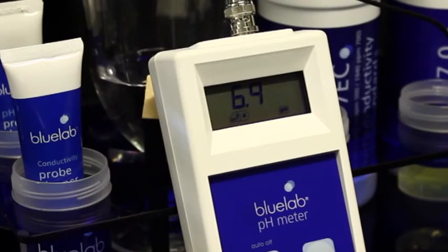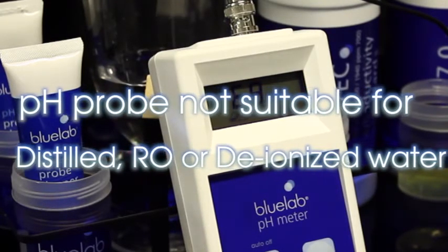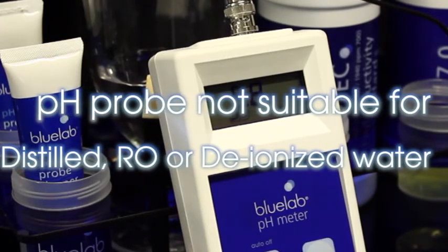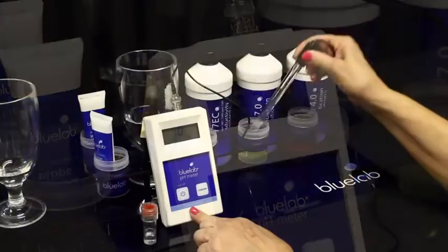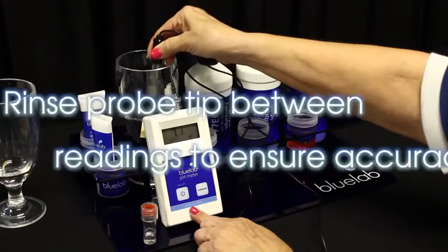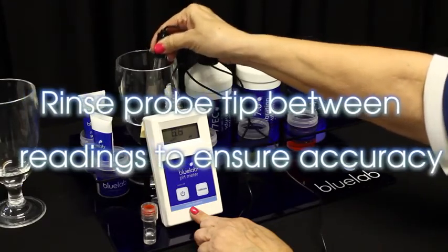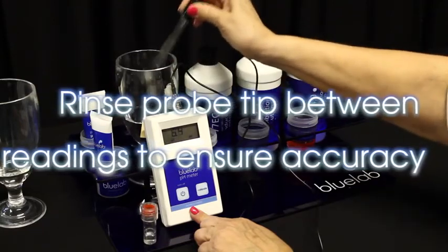To obtain a pH reading of your solution, wait until the reading on the screen stops moving — it may take a few minutes. The pH probe is not suitable for measuring distilled, RO, or deionized water without added nutrients, as the ionic strength is too low for an accurate pH measurement to occur. If you're taking measurements from different solutions, always rinse the pH probe using clean tap water to remove traces of the nutrient solution and ensure accurate readings.